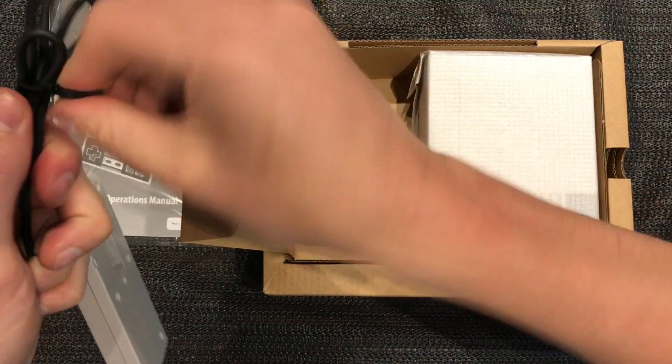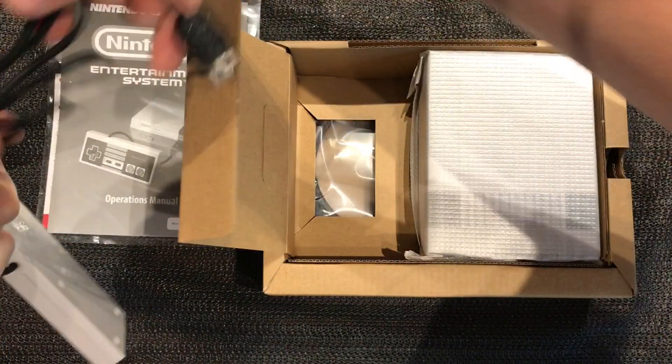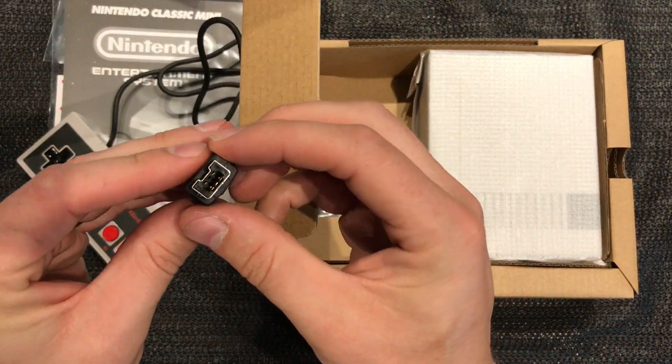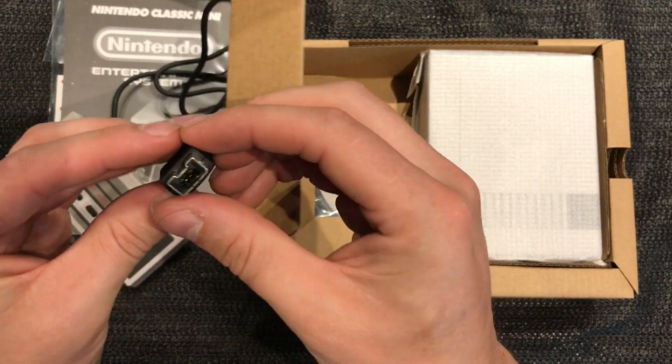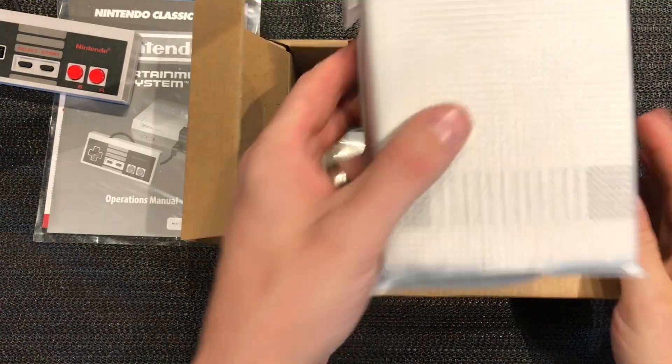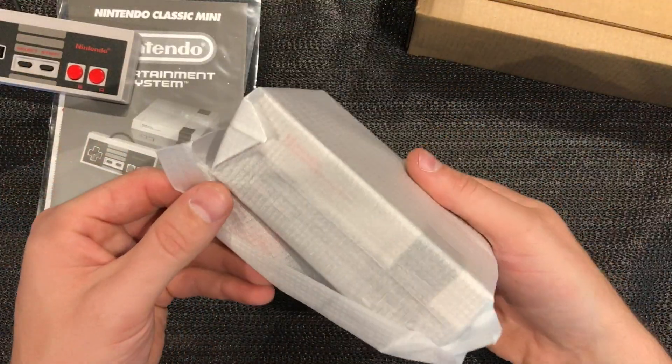More ties. Okay so the connector is - yeah, it's that new one, it's like the Wii U connector I think. Yeah, let's check that out in a minute. All right - whoa, is this the console? That is miniature!